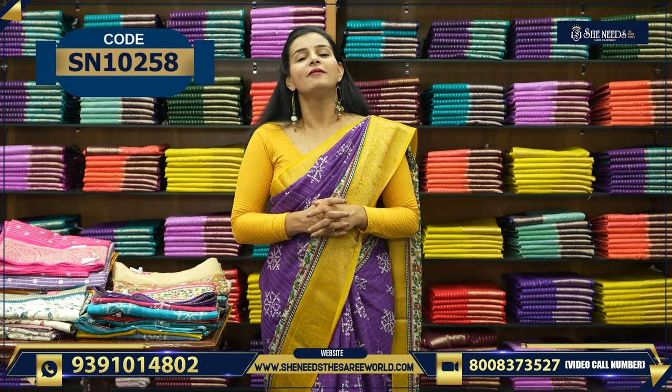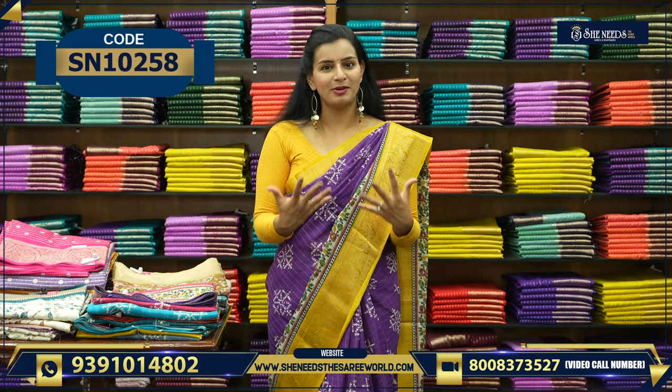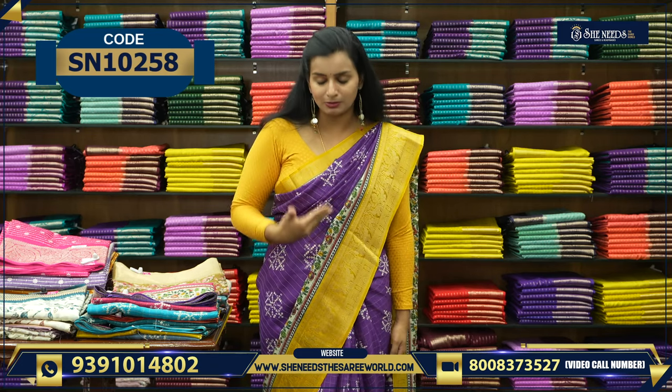Thank you so much for motivating us and our customers. Thank you. Today we will talk about simple wear saree, starting with my saree.